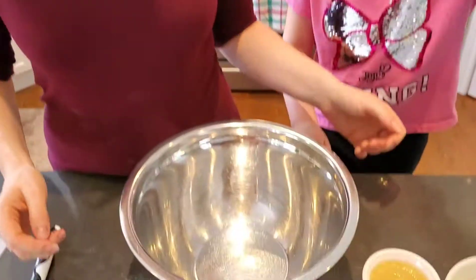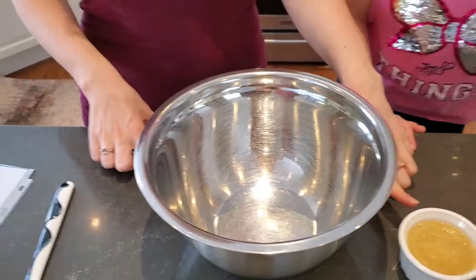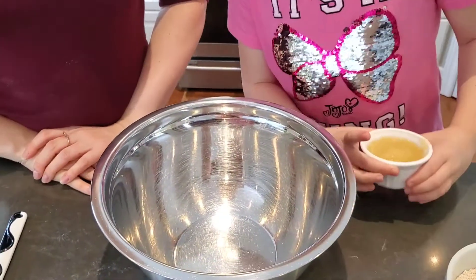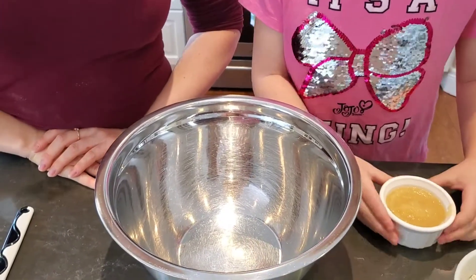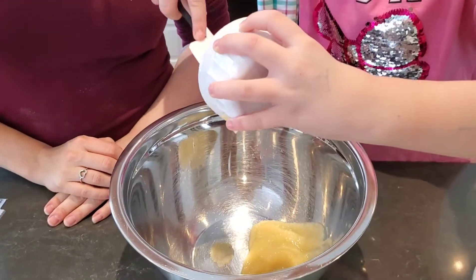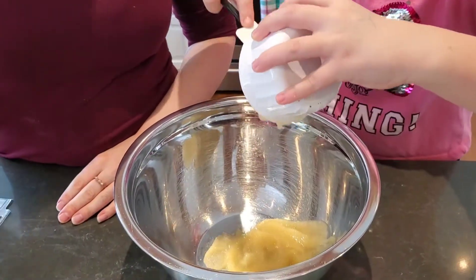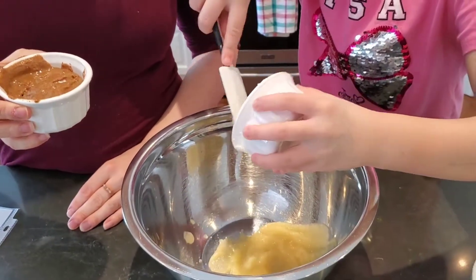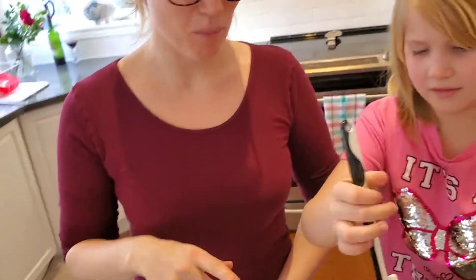Alright, let's start adding the ingredients. So Ruby June, first the applesauce — one-third cup of applesauce. Go ahead. We're going to add a third cup of almond butter.